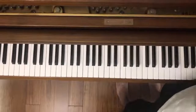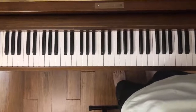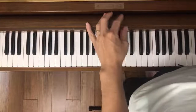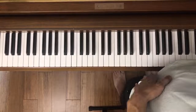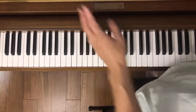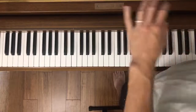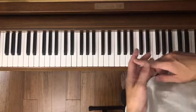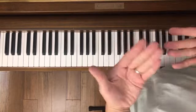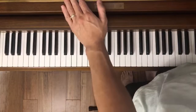Hi everyone, this is Warren from the Rhapsody Piano Studio. I want to welcome you to today's live lesson. We're going to be learning Cardigan by Taylor Swift. This is going to be for Easy Piano.